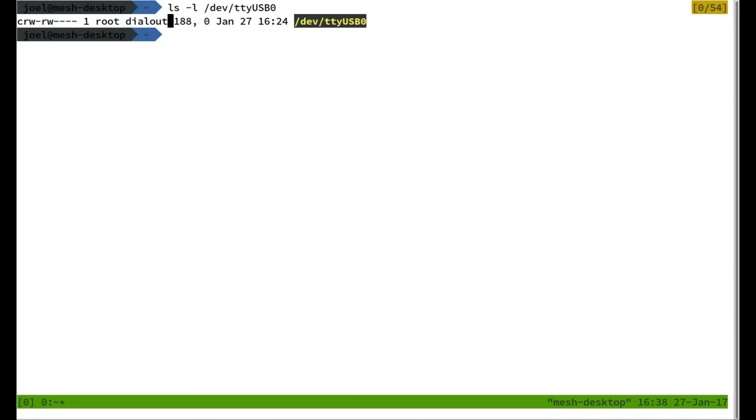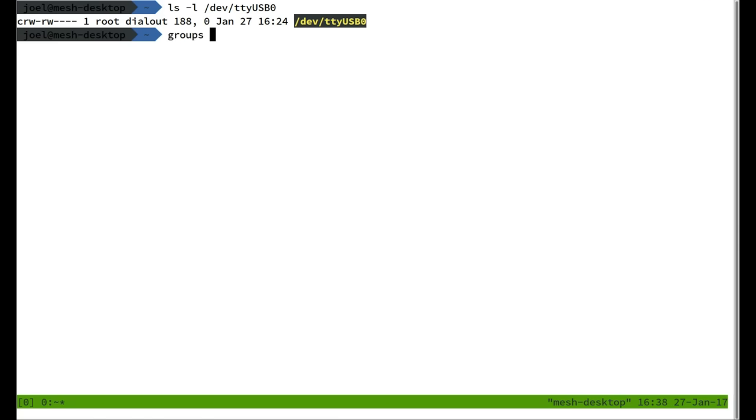Now that USB serial device is connected to my PC, we want to bring in the signals we're receiving. On Linux the serial device will appear as /dev/ttyUSB0. On Ubuntu, Debian, and Mint it's configured to put that device in the 'dialout' group, so you need to make sure your user is in that group. With those permissions in place, I'll use GNU Screen: 'screen /dev/ttyUSB0 115200' — 115200 baud is pretty standard for a Linux-based board over a serial connection.